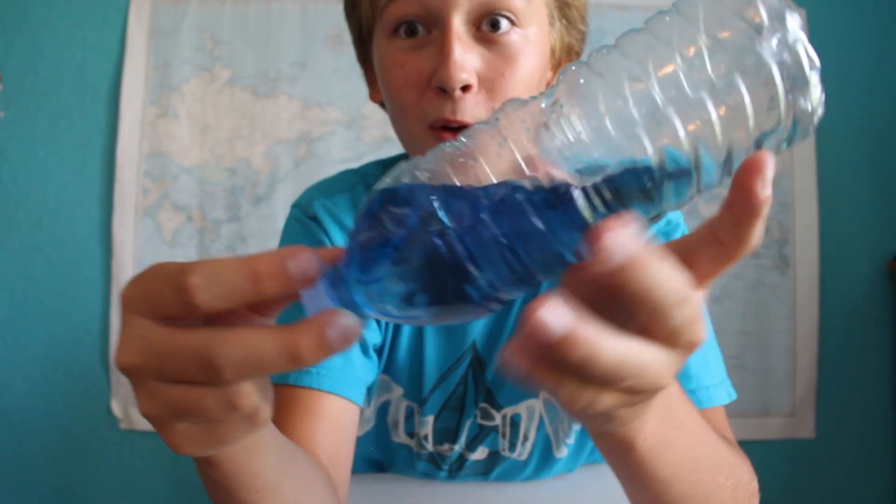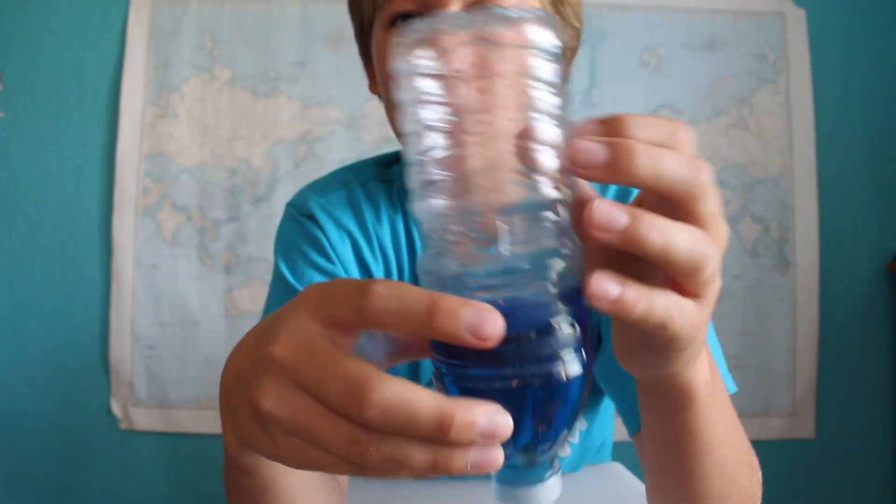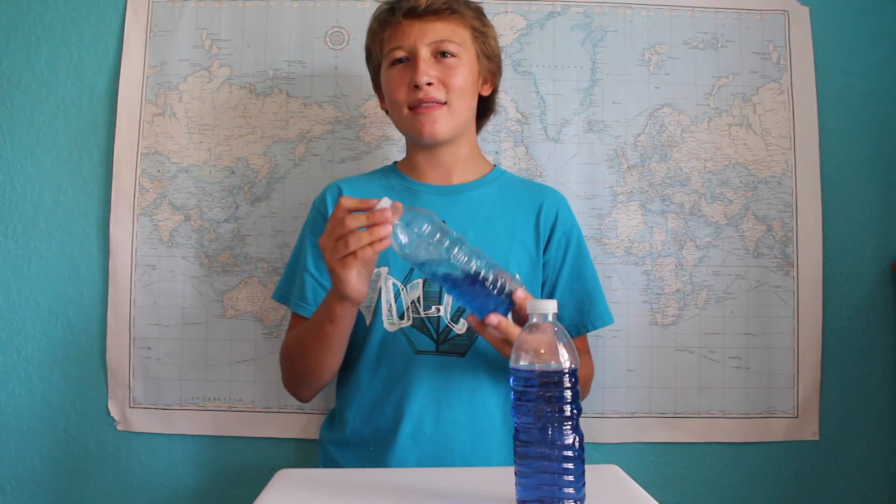And the center of gravity has completely shifted. At this point, the water bottle continues rotating and completes the cycle over and over again. Now you wouldn't really think that the added angular momentum from the uneven weight of the water would really make that much of a difference, but it really does.